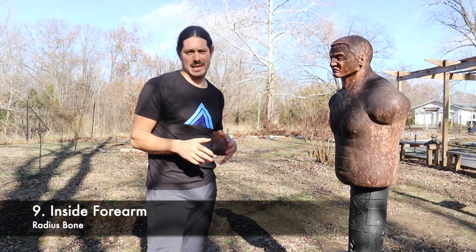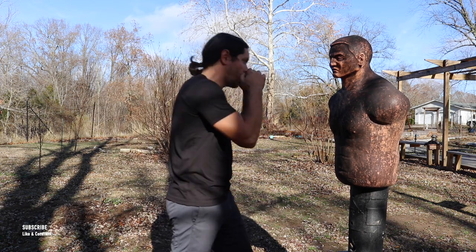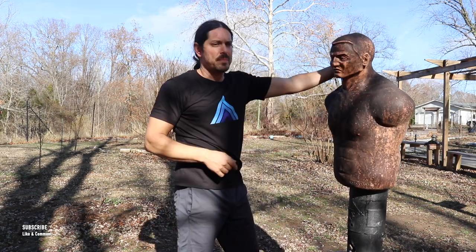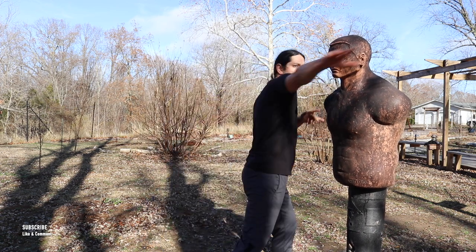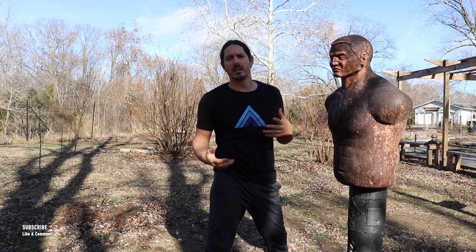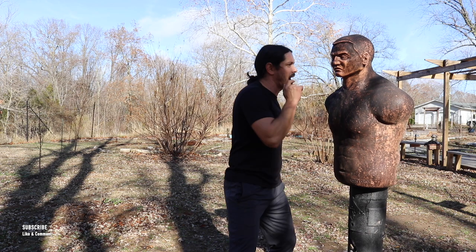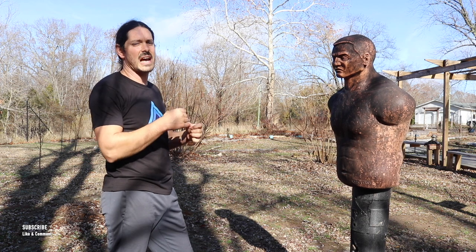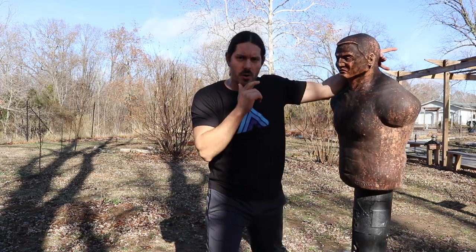Technique number nine of my top ten empty hand strikes is the inside forearm strike. Almost like a hook punch, but we use the inside of the forearm. This is really good especially when you have a good angle on the opponent. You can strike them right into the bridge of the nose, right into the eyes, or right into the neck. You can also go across the body or come back around to the neck or back of the head. It's a good extended hooking type of strike. That's our inside forearm strike.